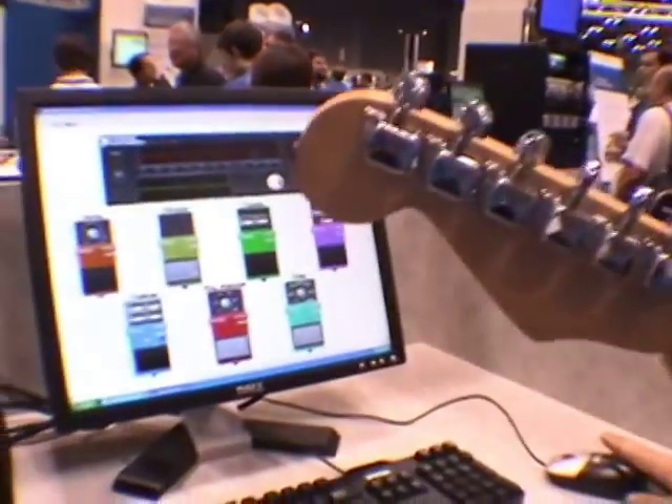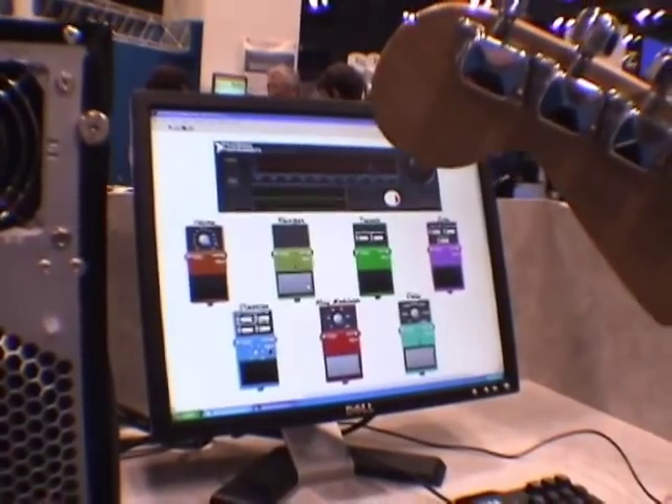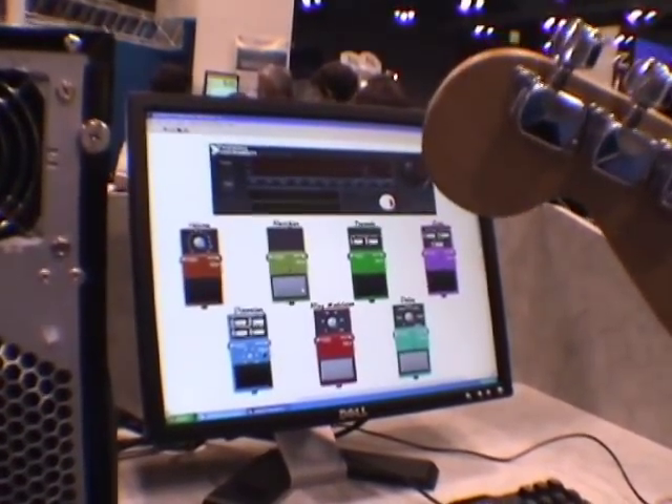We have a rectifier, which full wave rectifies your wave and introduces octaves and some types of distortion.